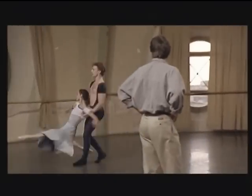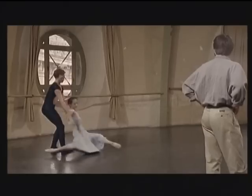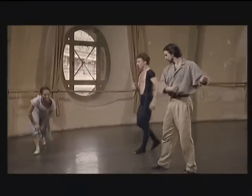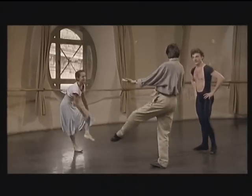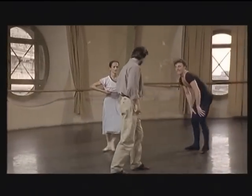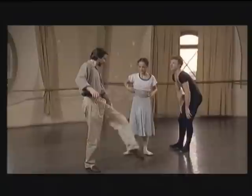And not too much swing. Easy, easy, easy. That's very good. Just be careful — you swing her so strongly that the legs come too far out. More heavy. Be careful, your front foot comes so high, it should be lower.